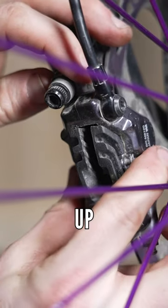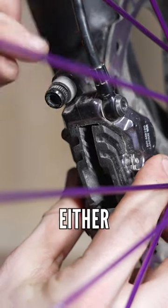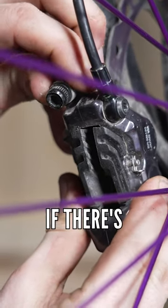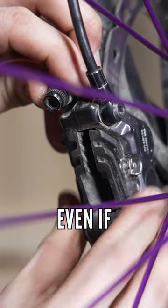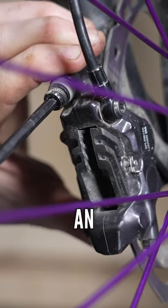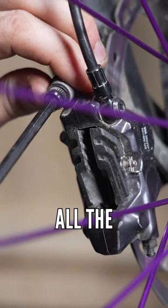Essentially, all you need to do is line up evenly the brake pads on either side of the disc and tighten it in position. Just be mindful as you tighten — if there's no washer on there, or even sometimes even if there is a washer, you will move the caliper a little bit. So make sure that you've got an eye line to that pad gap all the time.